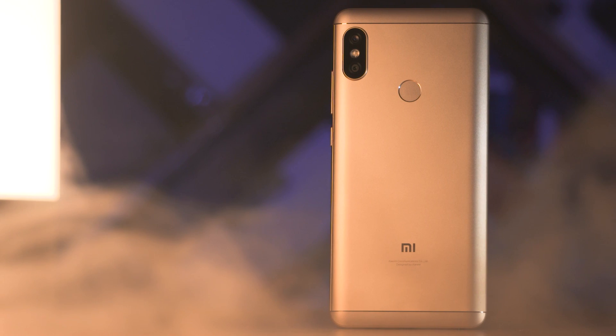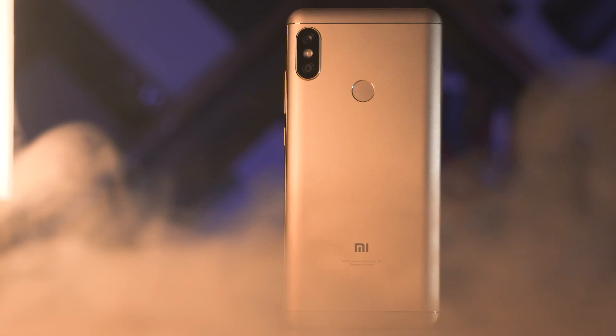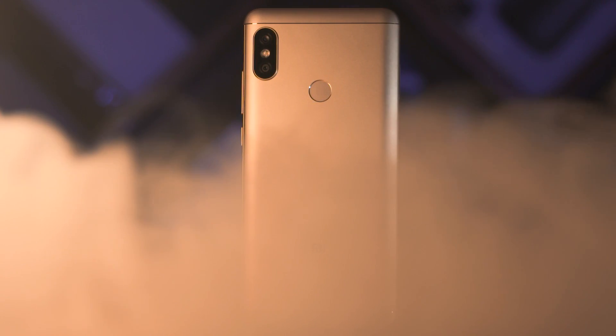So now let's talk price. You're quite familiar with the Indian pricing of the Redmi Note 5 Pro — 14,000 rupees for the 4/64 and 17,000 for the 6/64. The Chinese prices: there is a 3/32 variant at 1,099 yuan, which is around 11,500 Indian rupees; 4/64 at 1,399 yuan; and the 6/64 at 1,699 yuan, that's nearly 18,000 Indian rupees. So the Redmi Note 5 in China costs quite a bit more than its Indian counterpart.